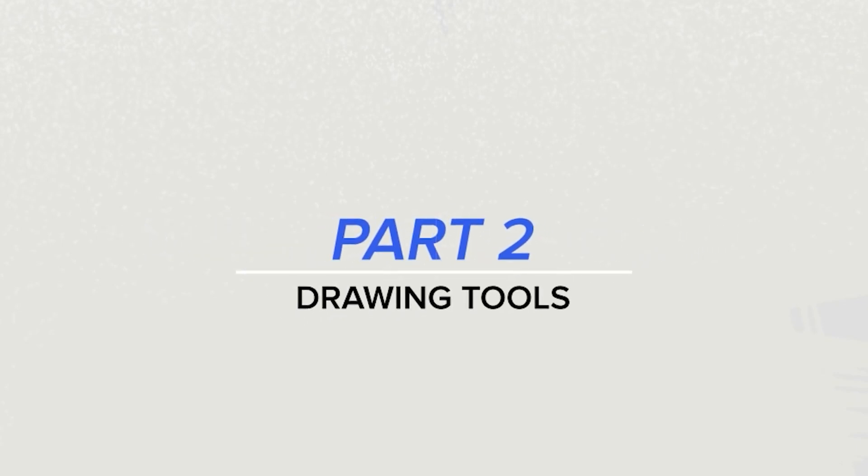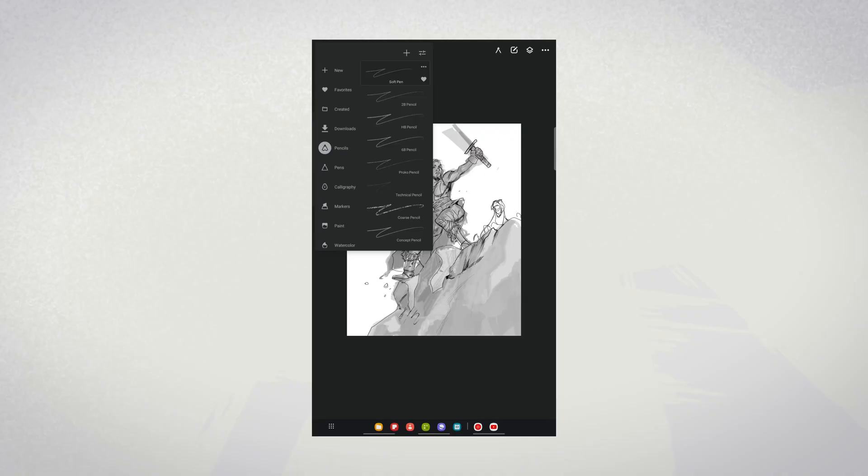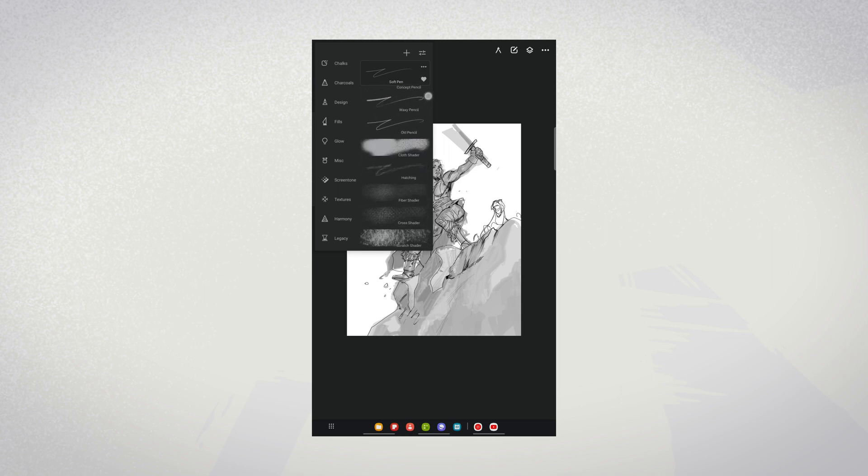But let's talk about those drawing tools. In Infinite Painter, we're given a ridiculously large list of brushes to choose from. Everything is divided into categories — you've got pens, pencils, calligraphy brushes, markers, paint brushes, watercolors, sprayers, chalks, charcoals. You get the picture — it's a lot.